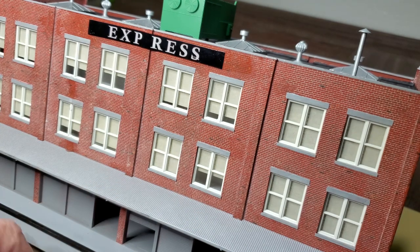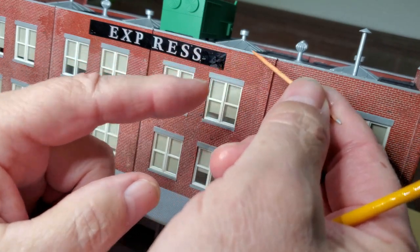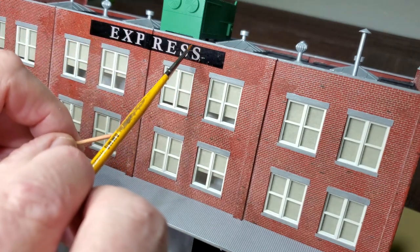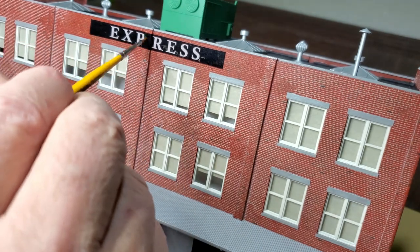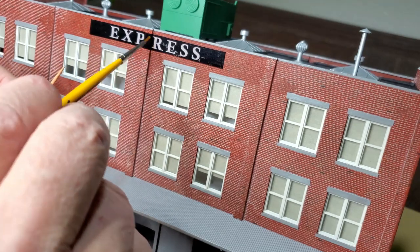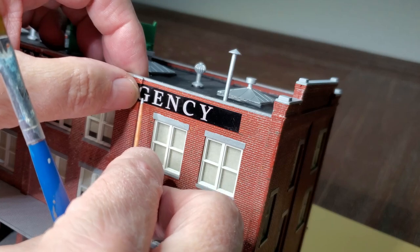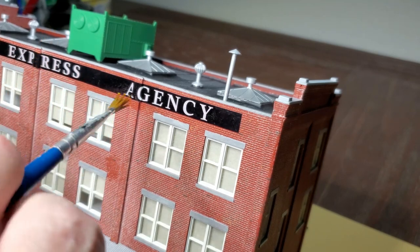Now I need to position this - it has to move over. I'm trying to line up the top of the decal with this brick mortar line. Now this is a pretty thick decal, so it's probably going to take a little bit of work to get this to really sit down in the mortar lines of the brick. Hopefully the Microsol will soften up these decals because they are super thick.